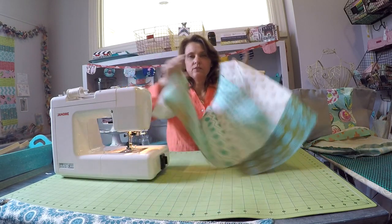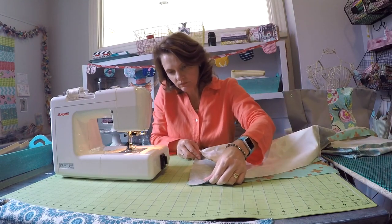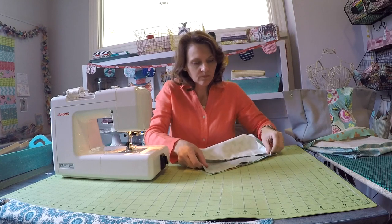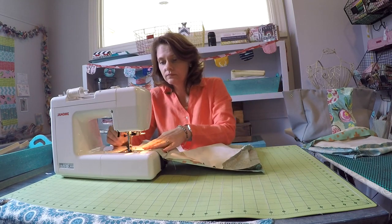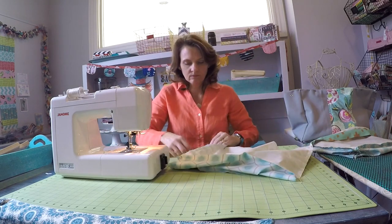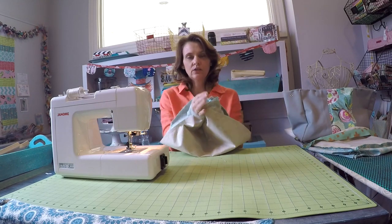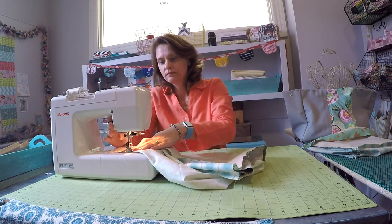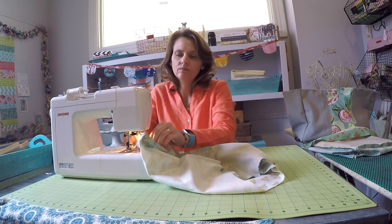When you open this up you have something that looks like a T, and you will take the sides and align them. Go ahead and pin that, then align the other side and stitch those sides. Now you should have two holes in the bottom, which you're going to go ahead and close up by attaching the side of the base to the base of the side.